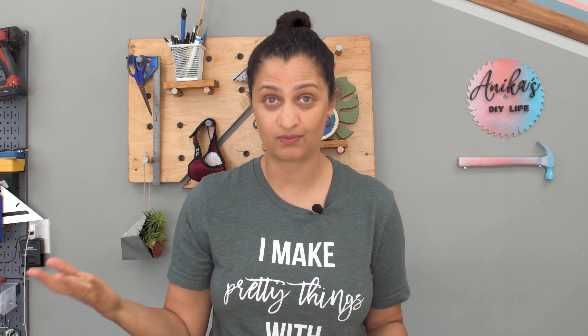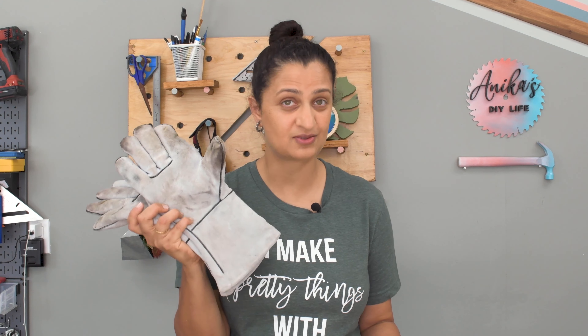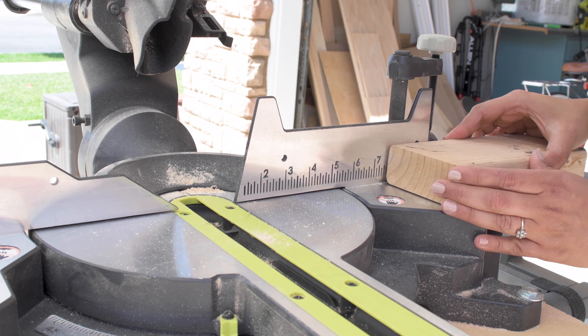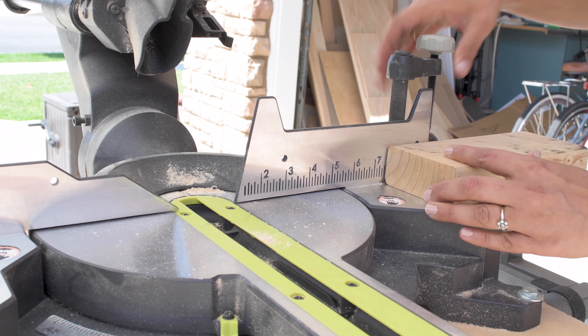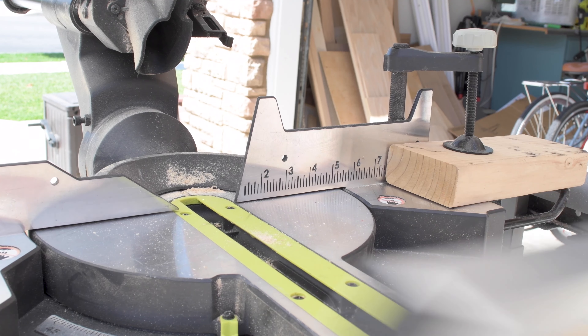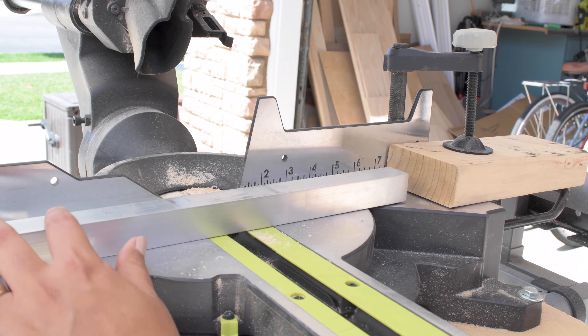But before I lose you, we are not talking about welding. I am actually partnering with my friends at Burns-O-Matic to show you how you can braze aluminum really easily to build some fun structures. Aluminum brazing is super easy and I am going to show you exactly how to do that.